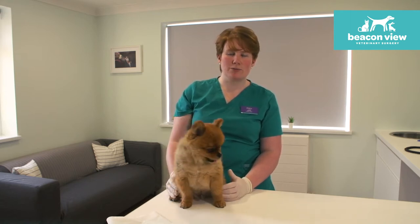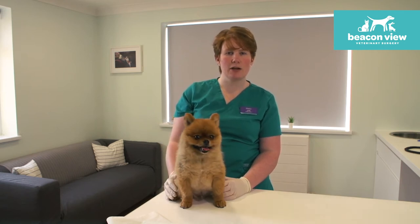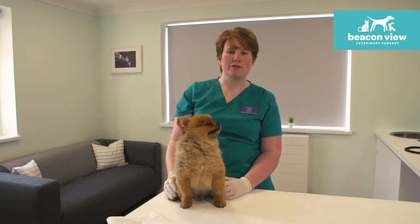Most dogs with anal gland problems will be trying to get around to chew at the area and be licking their bottom quite a bit, or they may even be scooting their bottom along the floor, often over your favourite rug.